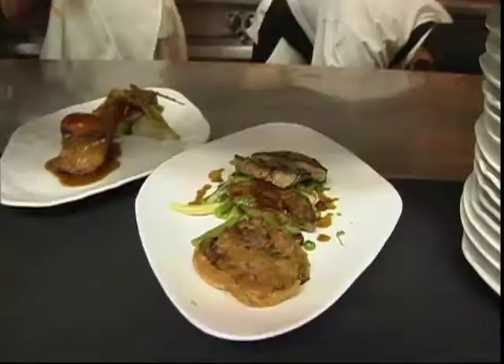Some days I just need to get away from it all. But that doesn't mean getting away from cooking. Today I'm going to show you how I cook at home. Welcome to Seasonings with me, Chef James Laird.